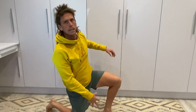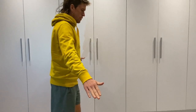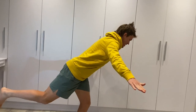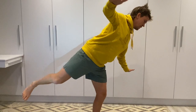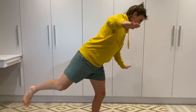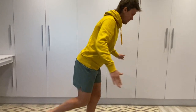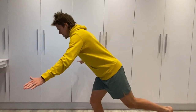Another one I do a lot is called the hip airplane. You balance on one leg and open up like an airplane, rotating your hips. You can see it from the side. Then do the other side as well.